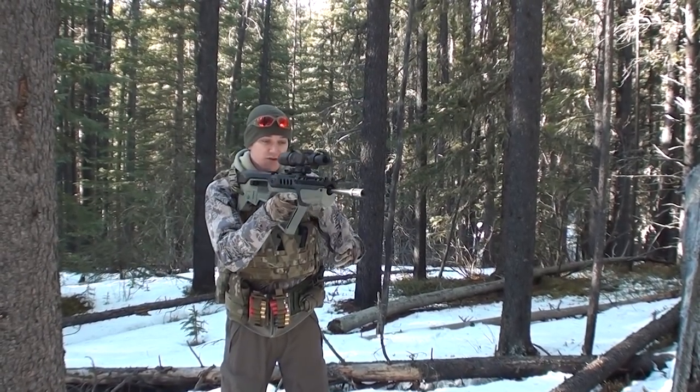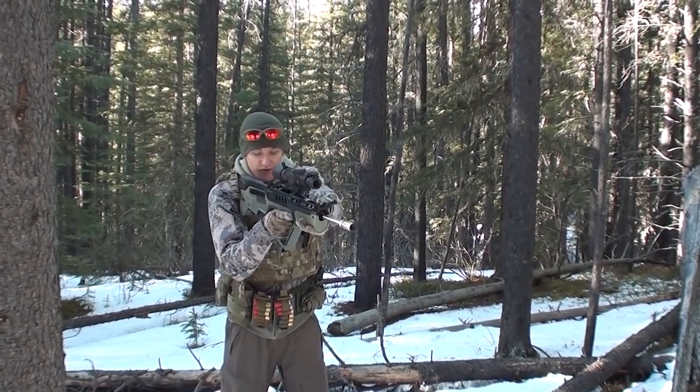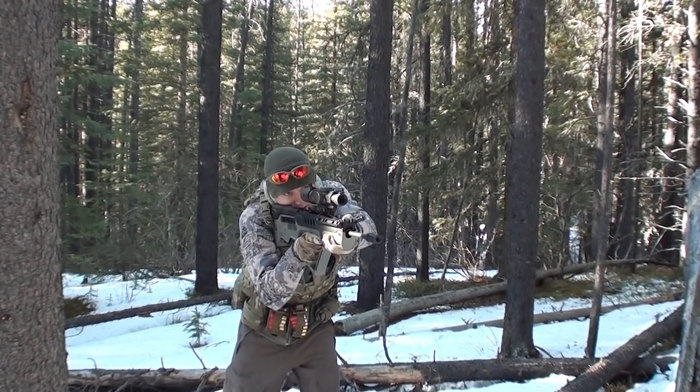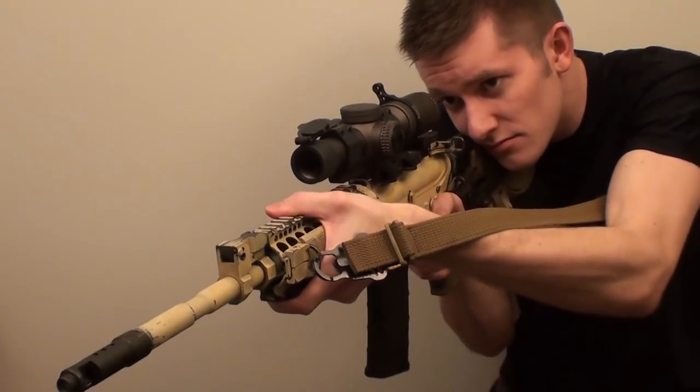The American grip: you settle in here, put your thumb over the top, and your hand right up against the handstop. You can plant right into it there. That's closest to shooting an AR.